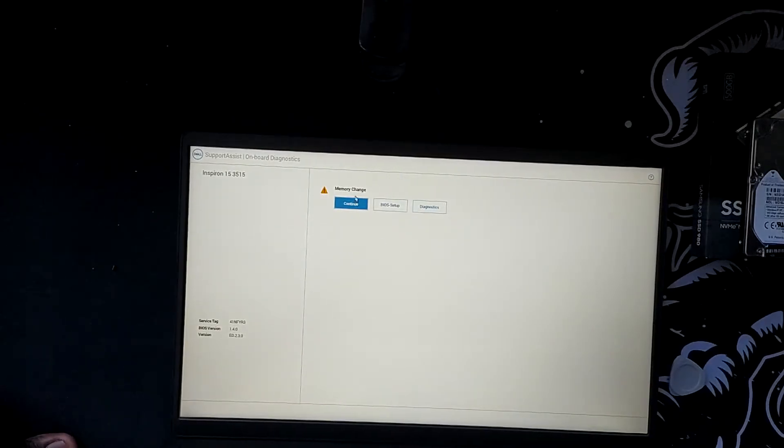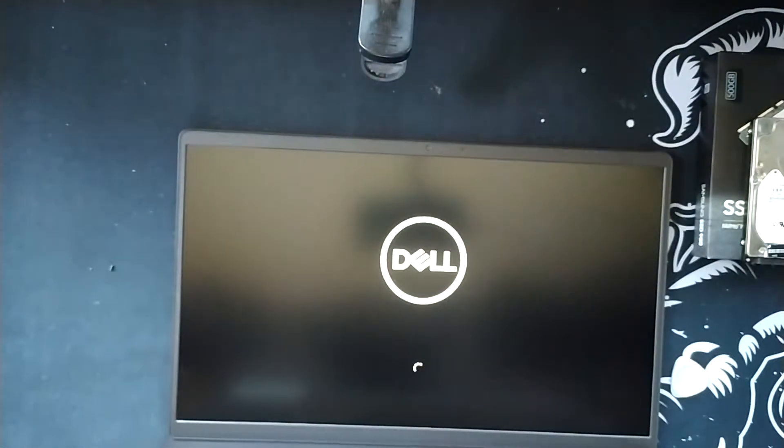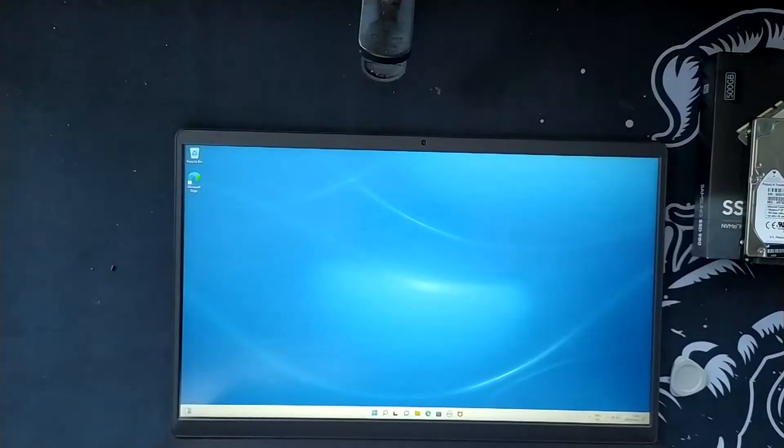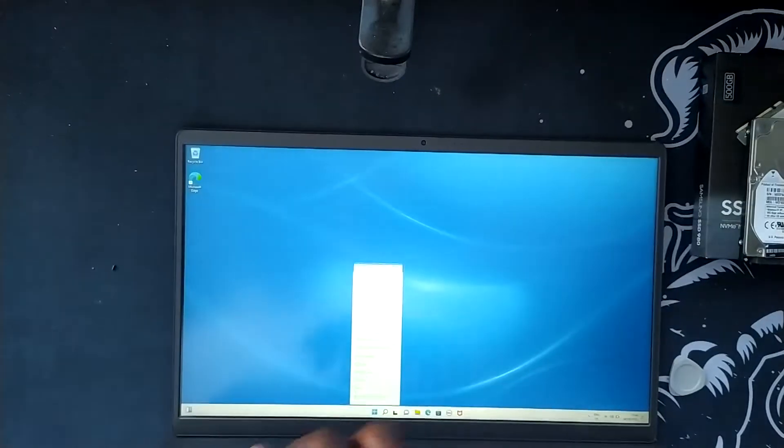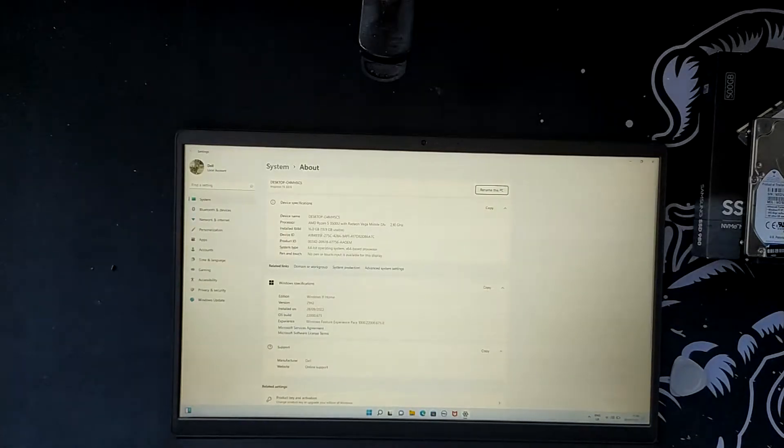As you guys can see — memory change. We have to click continue because it is now a memory change. We will let it boot into Windows. Now that we are in Windows, system information — and as you can see, 16.0GB of RAM. So we have successfully upgraded the RAM.